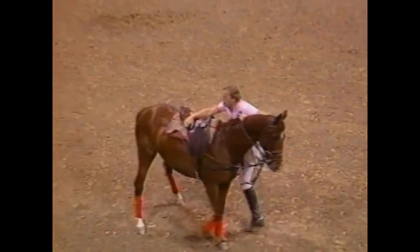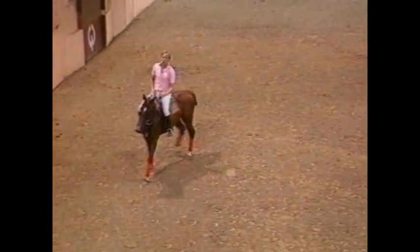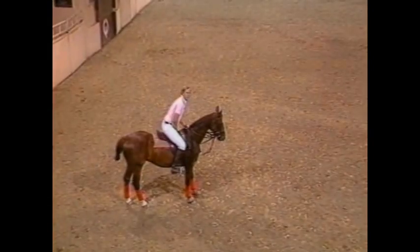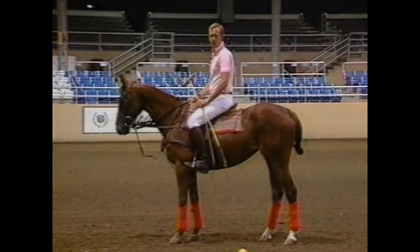Foot in the stirrup, stay alongside the shoulder of the horse, and ease into the saddle. Try not to throw yourself down into the saddle. Especially in the wintertime in some parts of our country, if you throw yourself on a horse who's a little cold back or just out of the stall, it could be a rather interesting experience. Now we're going to go to the dismount.